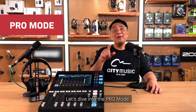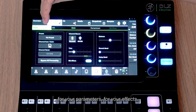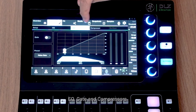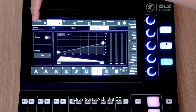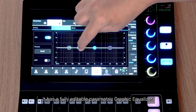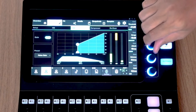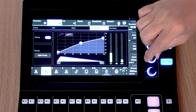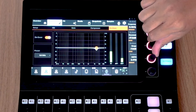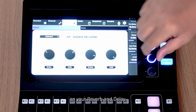Let's dive into the Pro Mode. In Pro Mode, you will be able to access more controls for your parameters including effects, EQ, Gate, and Compressors. It features a fully editable parametric graphic equalizer, Gate, Compressor, and also a De-esser. You will also have full control over your Reverb and Delay.